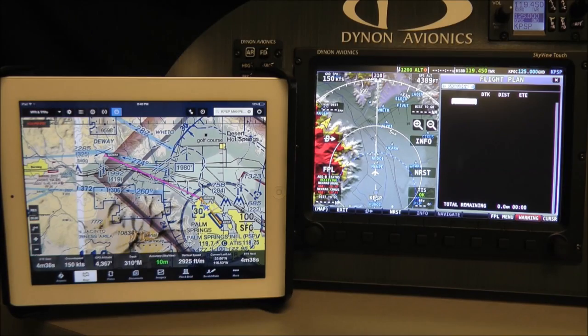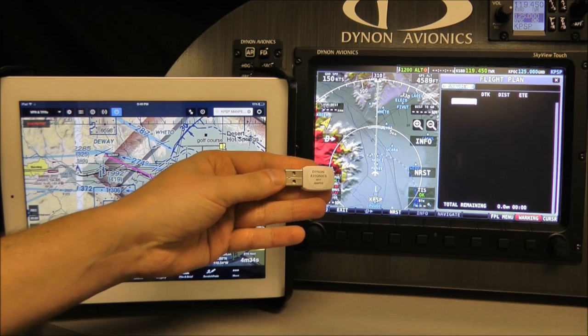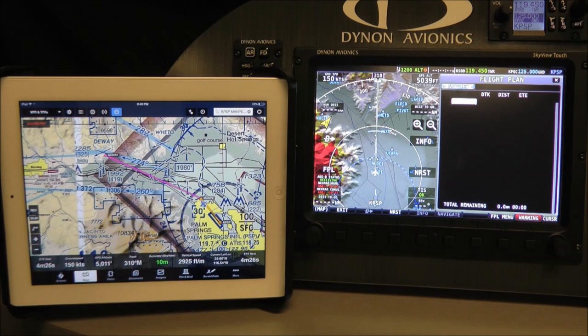First, each Skyview display needs a Wi-Fi adapter. These cost $35 and can be purchased from Dynon Avionics dealers or directly from Dynon. The Wi-Fi adapter connects to any of Skyview's USB ports. You'll also need Skyview software 12.0 or newer and the latest version of the ForeFlight mobile app.